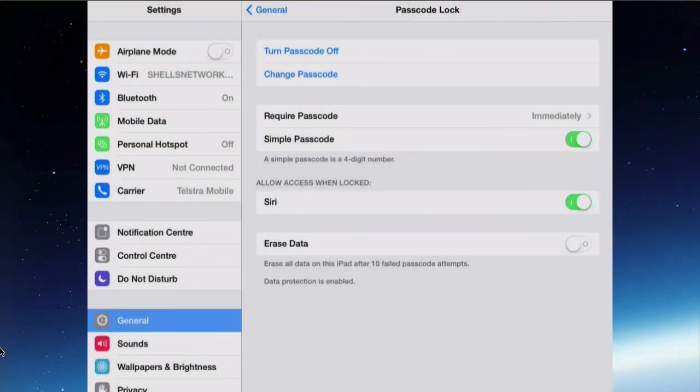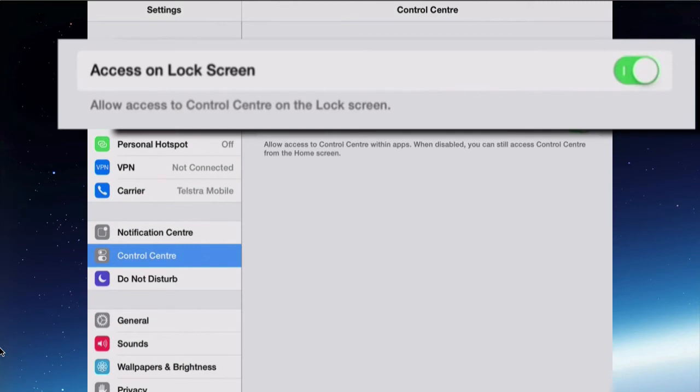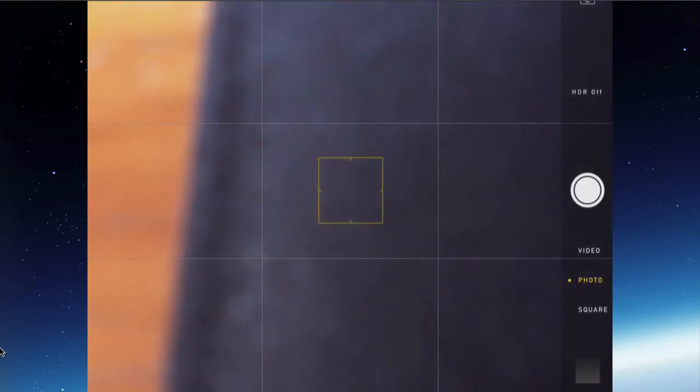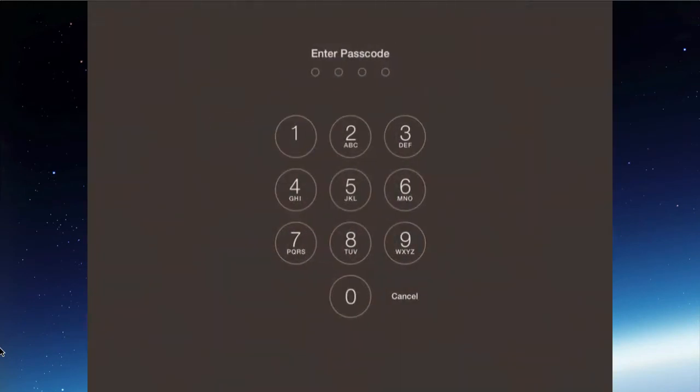Before we change it to the complex passcode, let's look at some settings for the Control Center. Go into the Control Center settings — I've got 'Access on Lock Screen' turned on. So if I turn that off and go back, put it to sleep and wake it up, I no longer can get into the Control Center. If I swipe up from the bottom of the screen, the Control Center will not work. I can still get into the camera, and that's not going to be any security issue, so I can leave that. But I may not want the Control Center available, so I'm going to keep that one turned off.